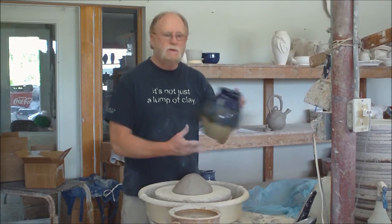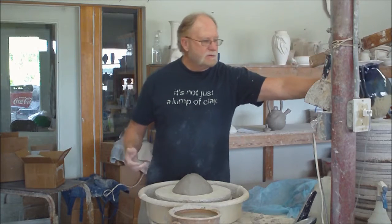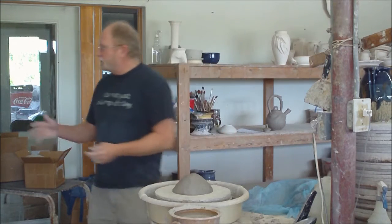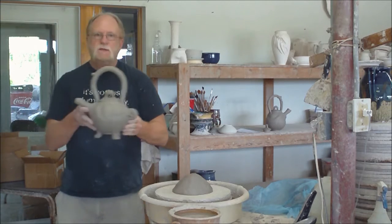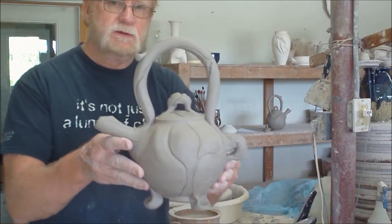Today I'm going to show you how I throw on the wheel a pitcher form like this as the finished effect. And I'm going to attempt in the finishing to create some little pillow effect like I have on this teapot. This is just a new technique I've been playing with a little bit. It's kind of cool.